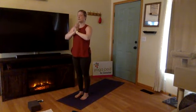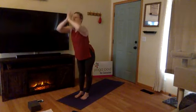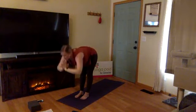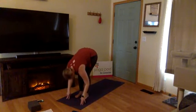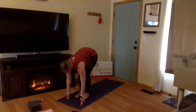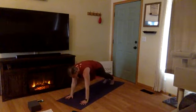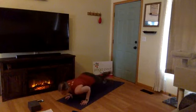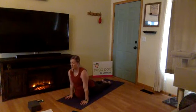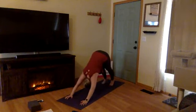Inhale, extended mountain, reach. Exhale, fold forward, Uttanasana — keep a flat spine, send your hips back, work your chest out in front of you. Inhale, halfway lift — knees can stay bent, lengthen through your chest. Exhale, plant your hands, step back into high plank. Know your variation of Chaturanga, use your exhale to lower down. Inhale, upward facing dog or cobra. Exhale, downward facing dog — that's where we'll meet.